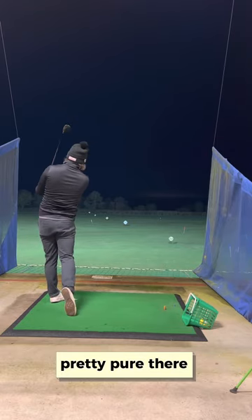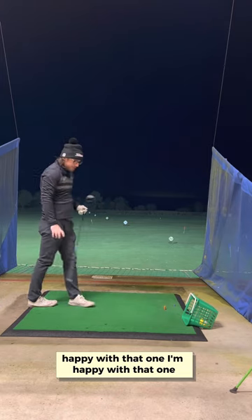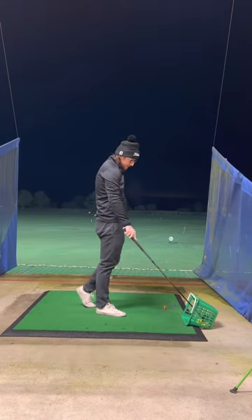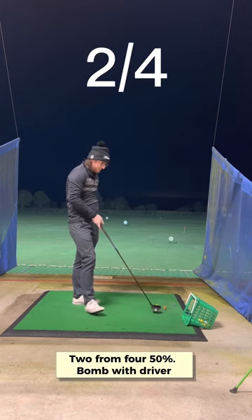It's pretty pure there. Happy with that one. So what's that — two from four, 50 percent.